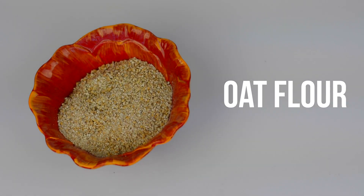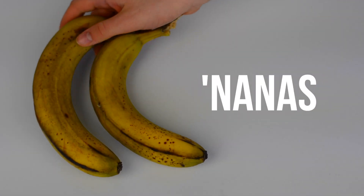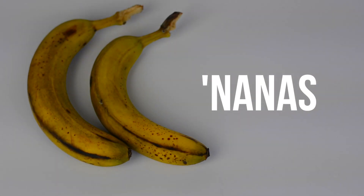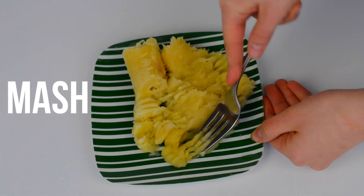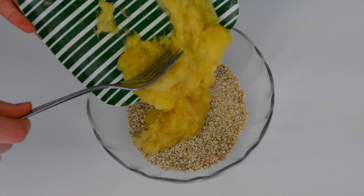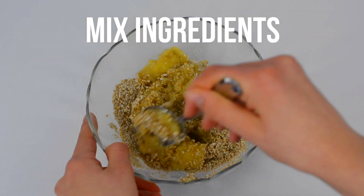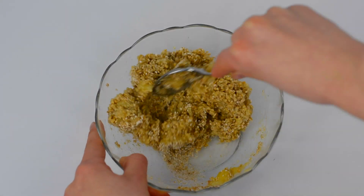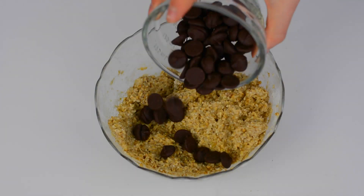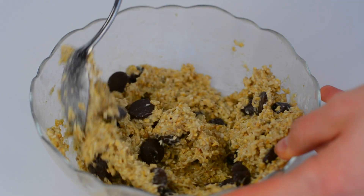So for this next recipe, you literally need three ingredients: just some oat flour, chocolate chips, and some bananas. First, just go ahead and mash your bananas. I like to use ripe ones just because they are way easier to mash and they're super sweet and yummy. Then just mix the oat flour with the bananas — you may need to adjust the ratio of bananas to oats. I used one banana for every half a cup of oats, and then just add in your chocolate chips.